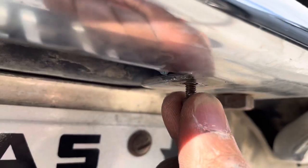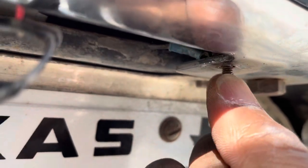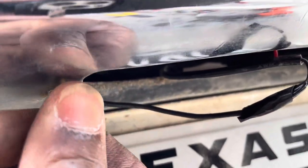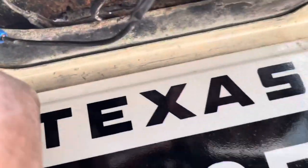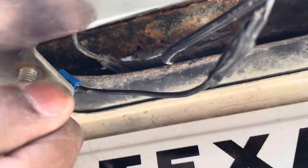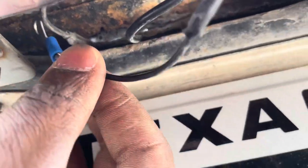I got everything off right here. I'm going to have to break that screw off, and now I'm going to put the wire through this hole right here, secure it through there, and that's going to be my new ground point.